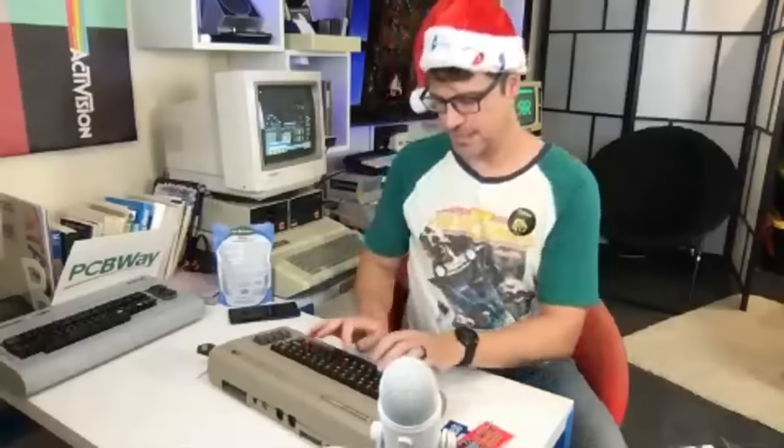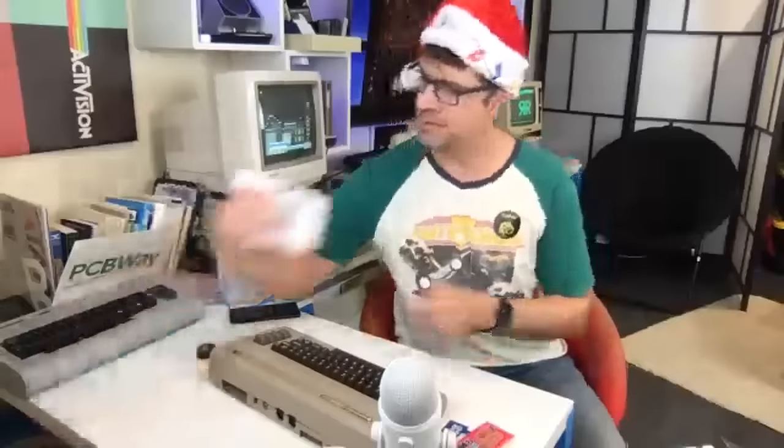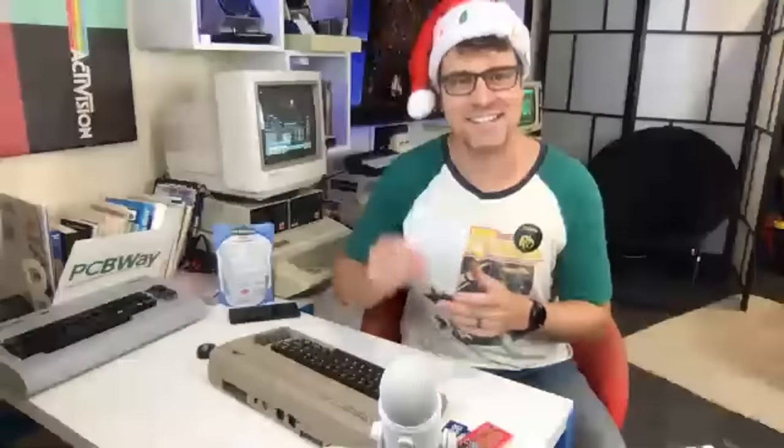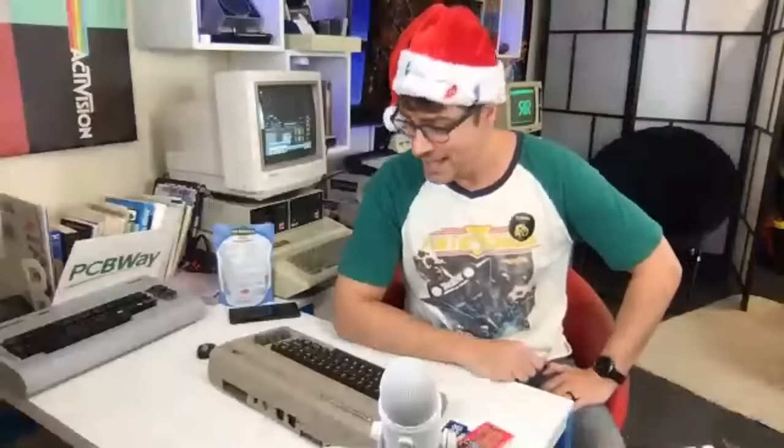That'll be fun. I think we are basically out of time and out of packages — and he's even given me a return label. How kind.